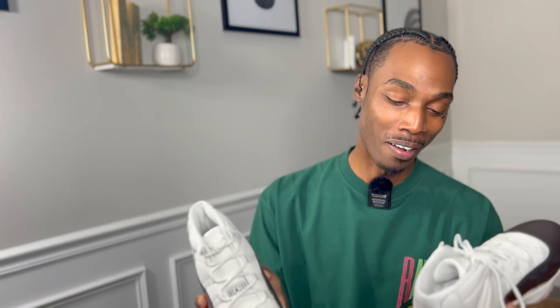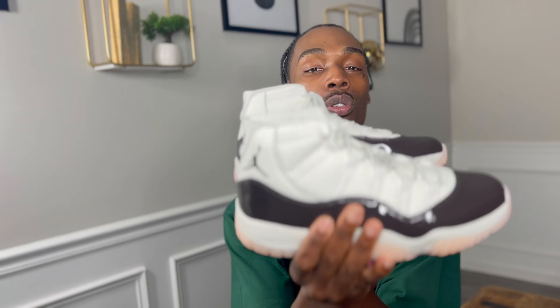Jordan 11s are a very easy shoe to style — your perfect sweatpants shoe, your perfect jogger shoe. I've seen a lot of young people hooping in their 11s lately. My son tore up his Cool Greys hooping in them. I think people like to look nice on the court — you always got that one person that shows up in Jordans and you're like, 'yeah, he can't hoop.' But this would be a dope shoe to throw on and do your thing, especially for the ladies.